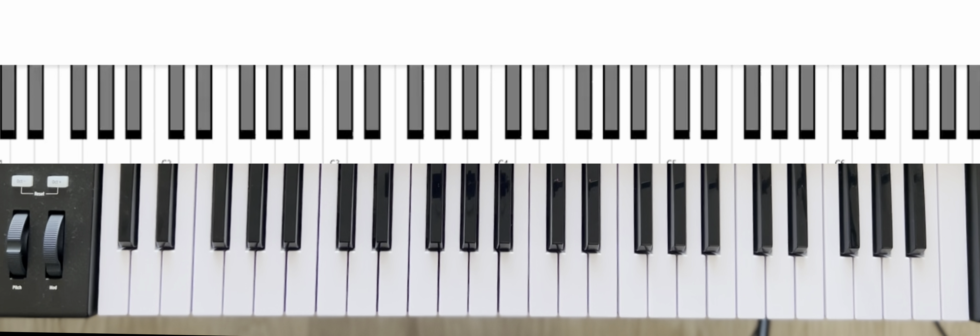What's up guys, welcome back to Carnegie Studios. This lesson will be covering the correct finger pattern for the D major scale. Let's jump right into it.